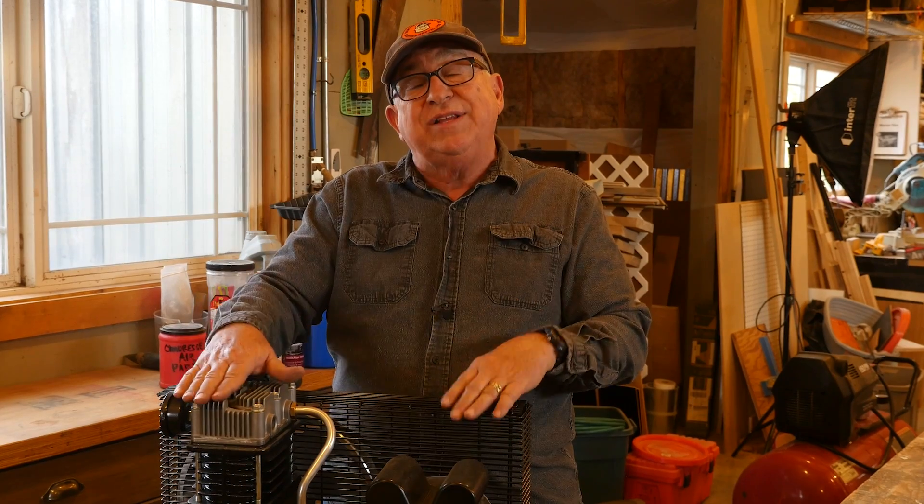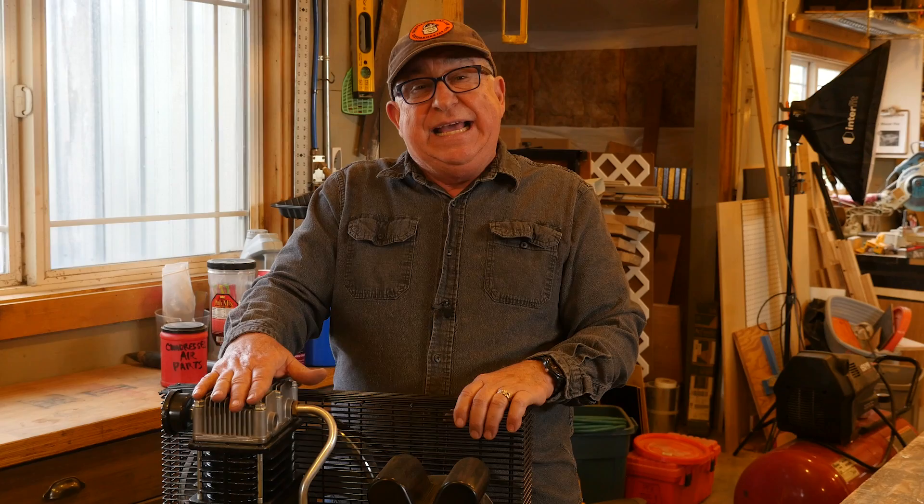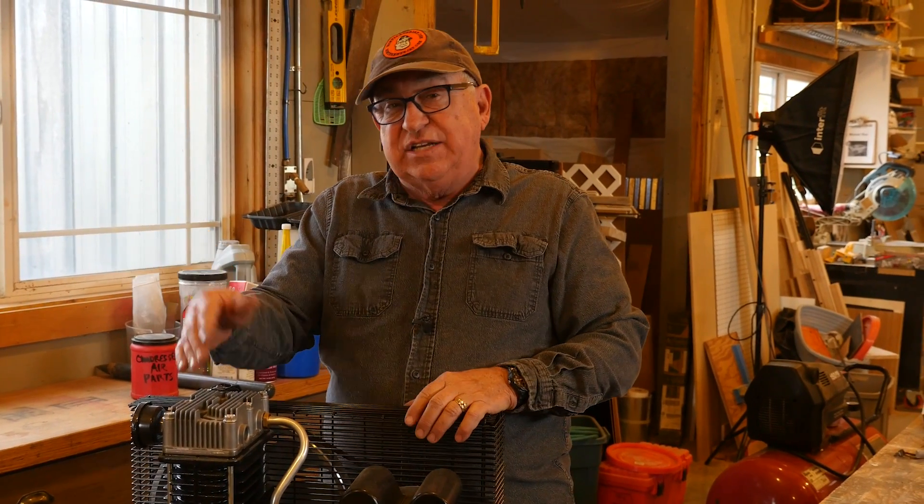Dirt Farmer Jay here from DirtFarmerJay.com. So far, we are loving this DeWalt DXCM303 upright single stage compressor — it is really a workhorse. If you want to check out our review video where we walk through the features and specifications, just check that video above. But even as much as we love it, there are some things we'd like to accessorize and actually improve the performance or convenience. There are three of them I want to show you.